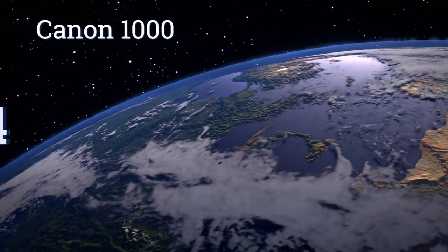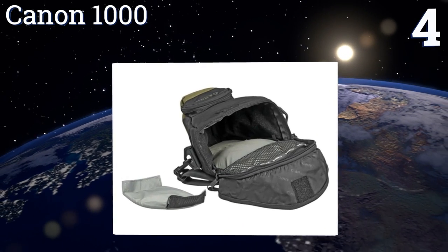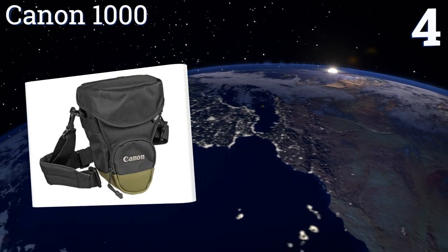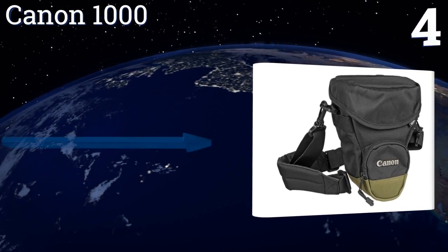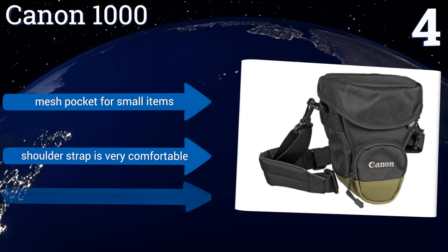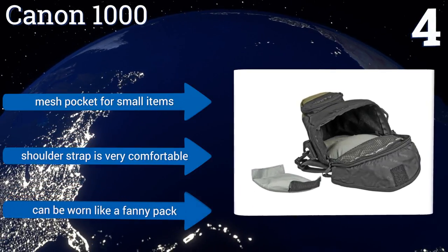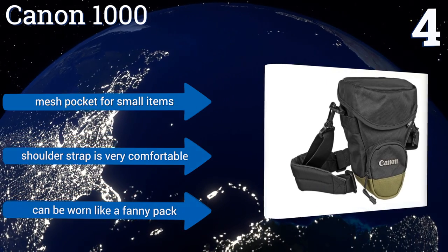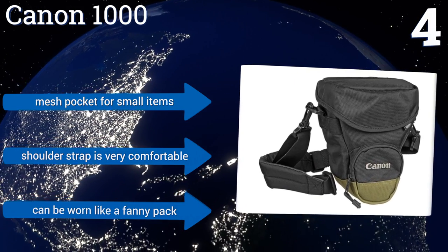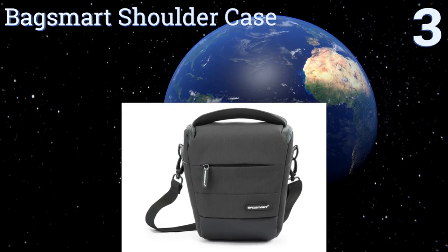At number four, the Canon 1000 is designed specifically for Elan and Rebel series cameras, which means it will provide an optimal fit for those models. It comes with interior padding and a removable velcro divider that allows for customization of the interior. It also includes a mesh pocket for small items and a very comfortable shoulder strap, and it can be worn like a fanny pack too.